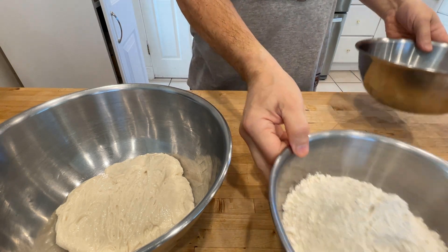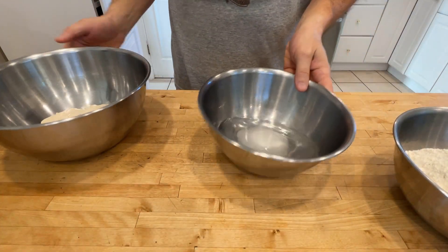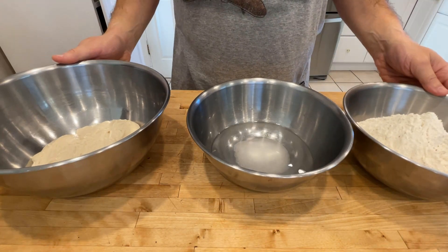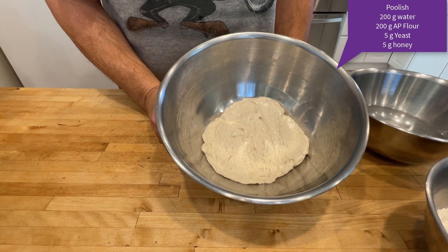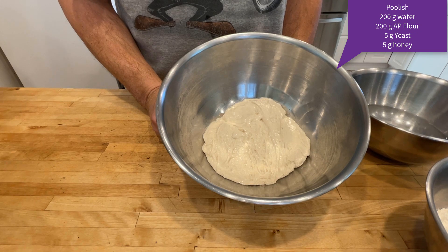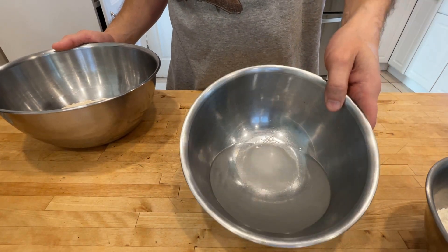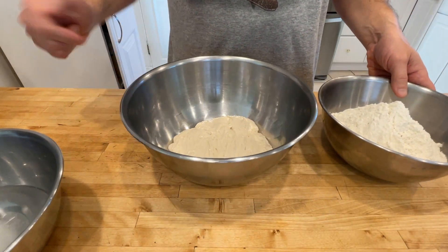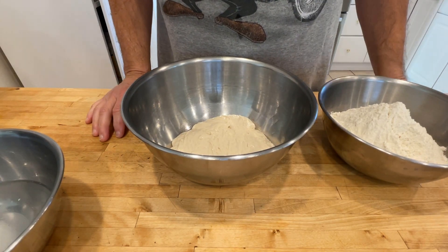We've got 500 grams of that beautiful pizza flour. I've got my poolish, and I've got 300 grams of water with 20 grams of salt. These are the components for the dough. The poolish I made last night — it consists of equal parts of flour and water, five grams of yeast and five grams of honey. I'm going to dissolve all of that salt completely, mix the flour and the poolish first, then add the water, and we're going to make our nice pizza dough and attempt some Neapolitan pizzas today.